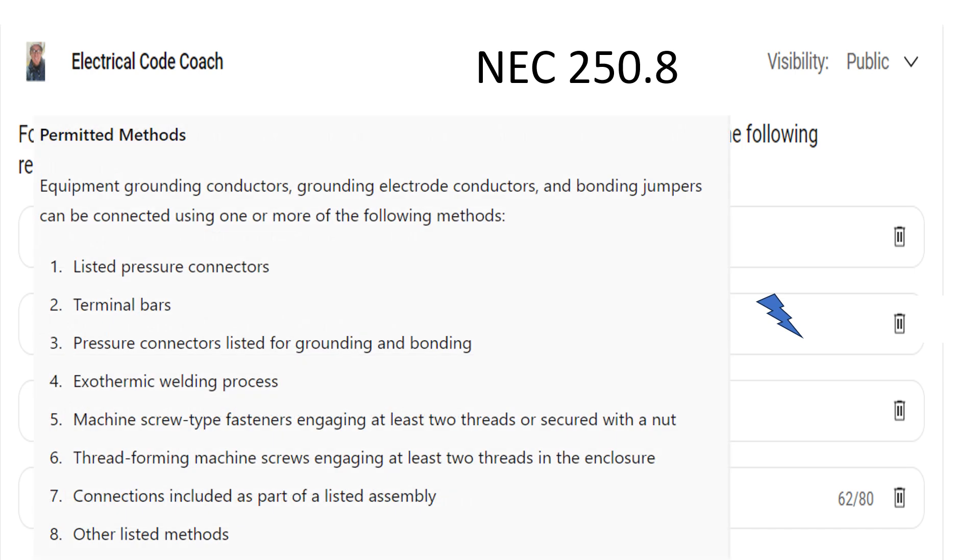For this one, we're going to head to NEC 250.8. This language is paraphrased in this photo, so please consult the NEC for the actual language. What we're talking about is when we're making connections to equipment grounding conductors, grounding electrode conductors, and bonding jumpers — how are we allowed to make that connection? There are several different points listed that we can choose from, and we're allowed to use one or more of them.